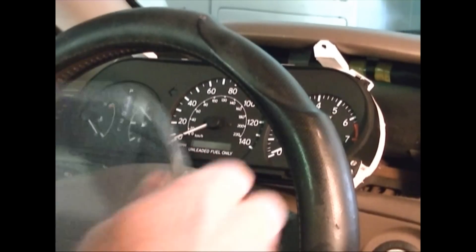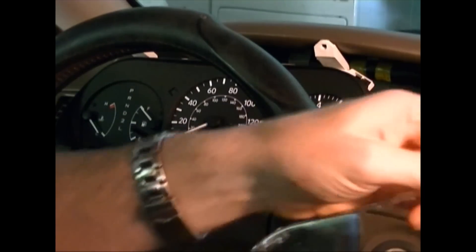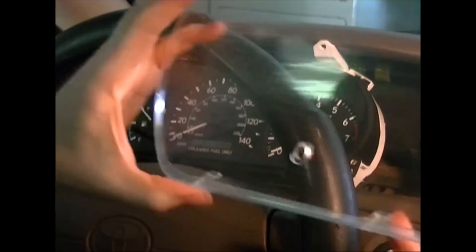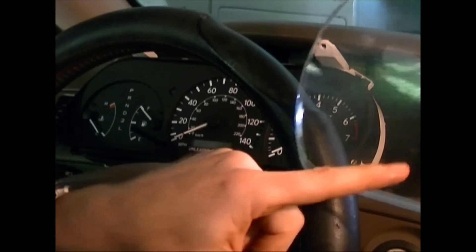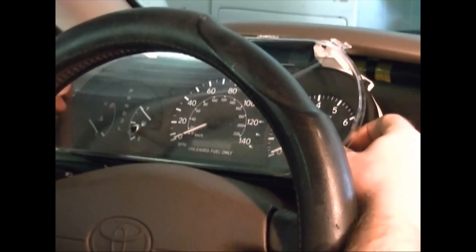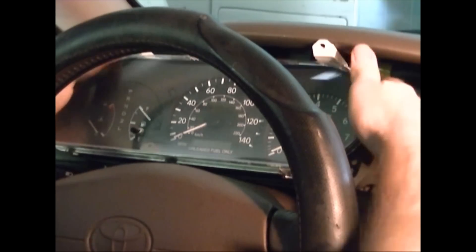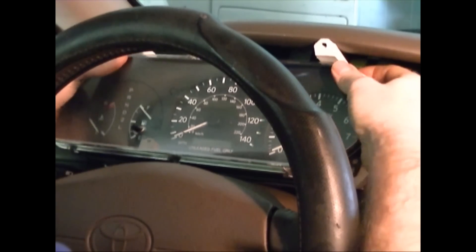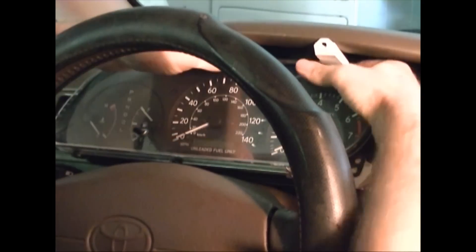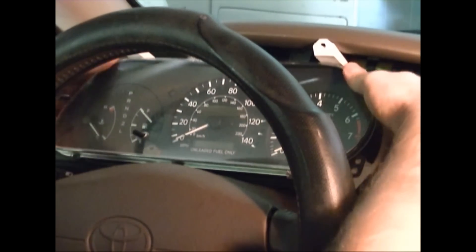After you've cleaned the bezel for the instrument panel, just put it back on. This little hole is on the bottom side — just make sure you get that lined up right. Then lean it back a little, slide it straight in, and you can hear the catches clicking as you snap it back on.